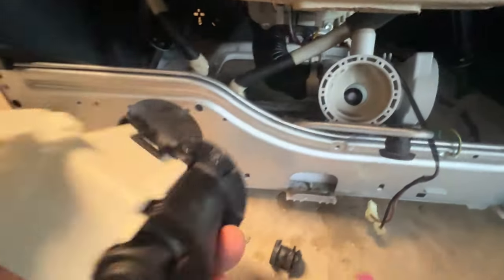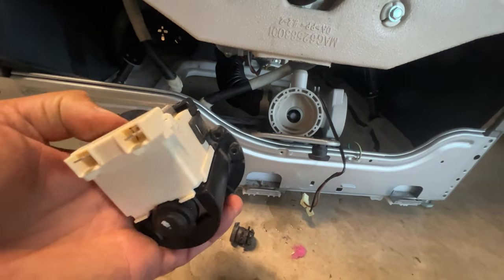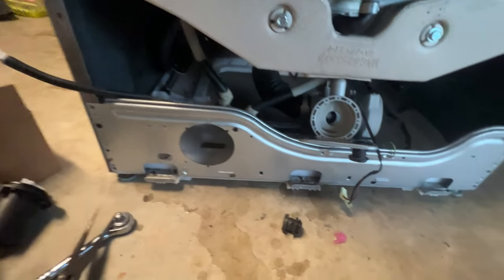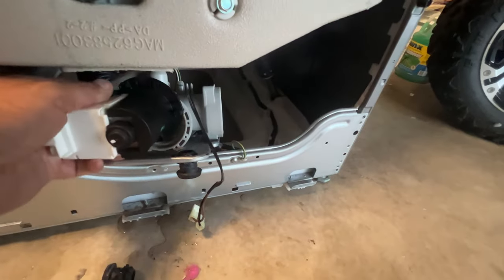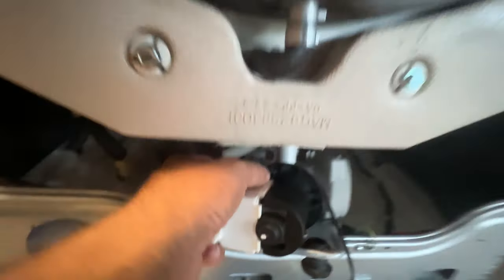So that pulled right off. You just got to remember which direction it was — it was kind of on an angle. So we're going to put the new one in. It's this easy — just put it in and put the things on.